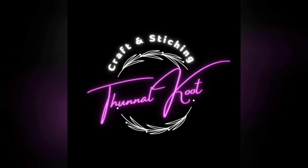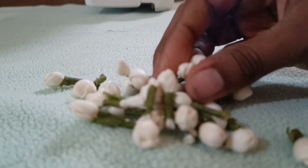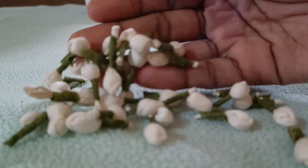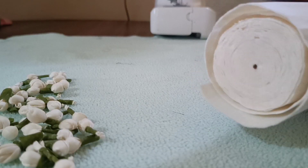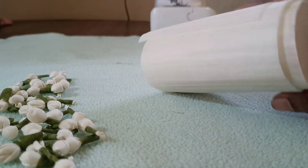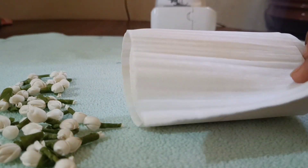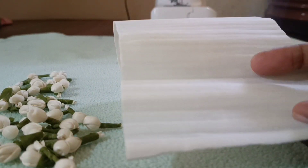Good luck with the jasmine beds. This is a hair accessory. This is a solar wood. This is a craft shop. This is a flower. This is a sheet.